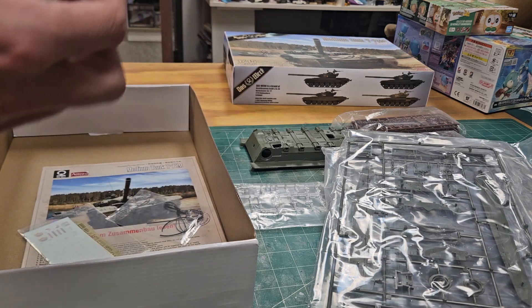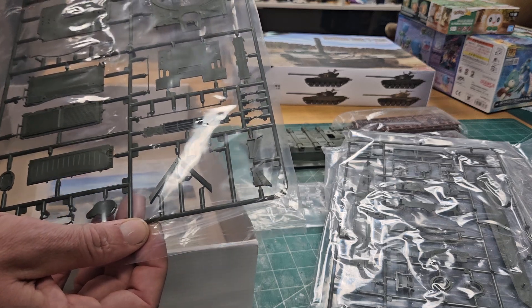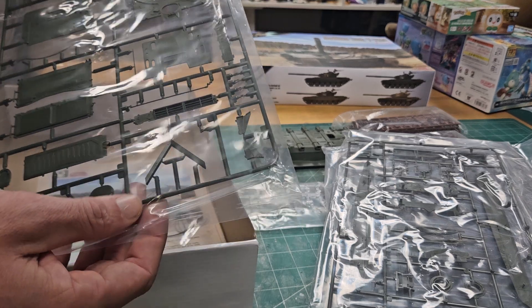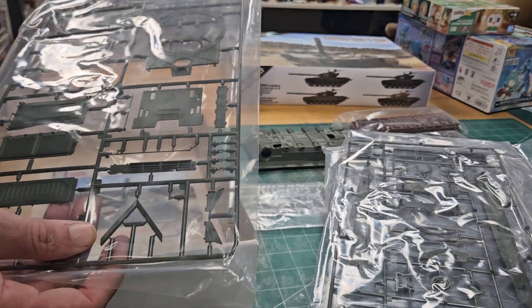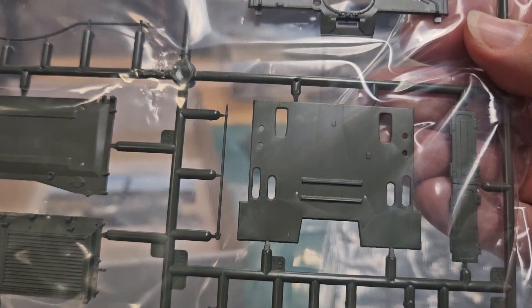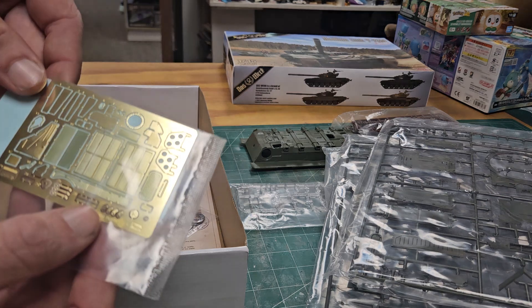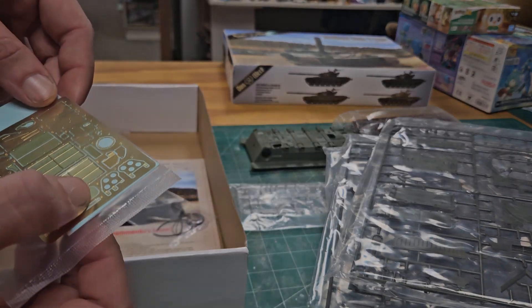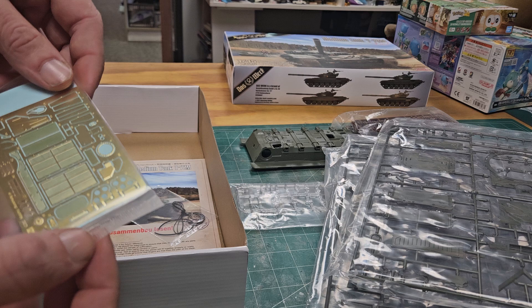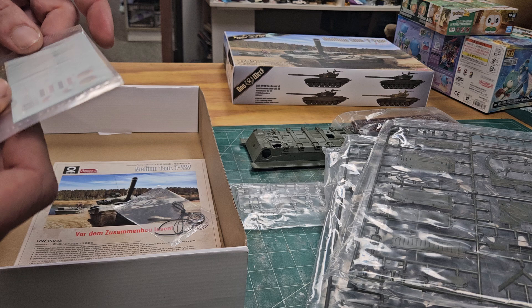The hull top is not one piece — every section is separate, which is nice because you can display different variants or open sections. The engine deck is very nicely done. The full interior kit comes with an engine as well. There's a lot of texture, and photo etch is used for the gun shield and grills. The grills look fantastic.